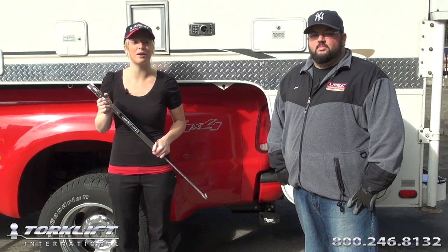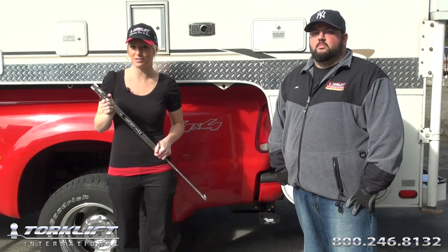It's 100% lockable, 100% tool-free, and as always, it's covered by a legendary lifetime warranty. And Joel's going to show us just how easy it is to install.